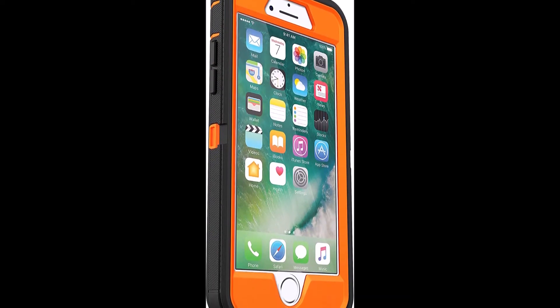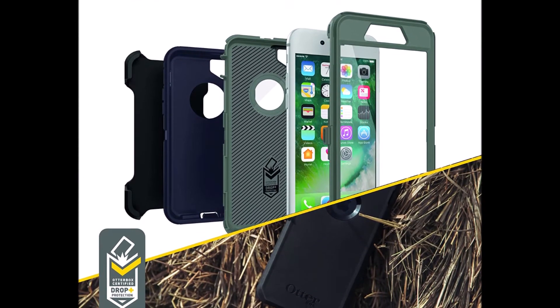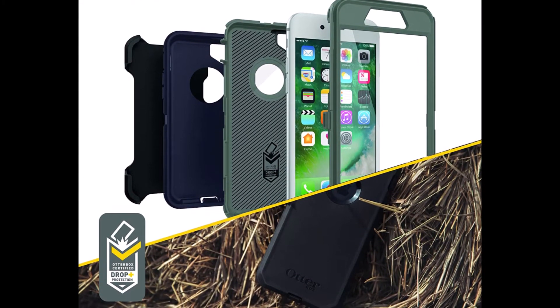Triple layer defense: inner shell, outer cover, and touchscreen protector. Belt clip holster included that doubles as a kickstand for hands-free media viewing. Port covers keep out dust and debris. Includes Autobox Limited Lifetime Warranty.